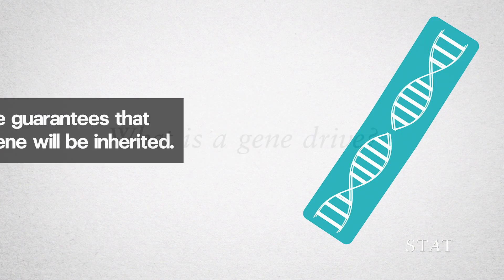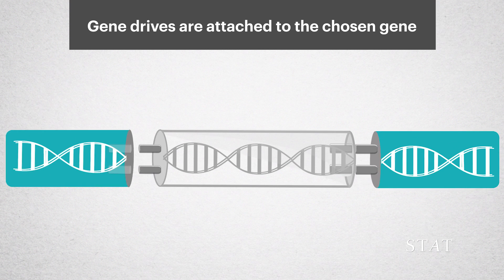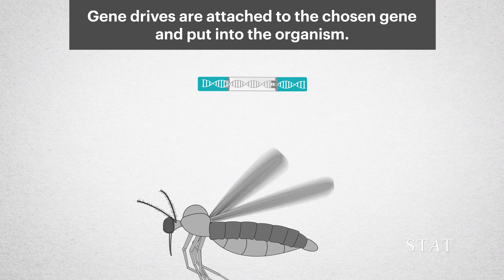What is a gene drive? A gene drive guarantees that a specific gene will be inherited. Gene drives are attached to the chosen gene and put into the organism.